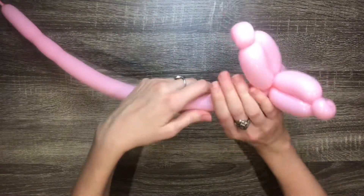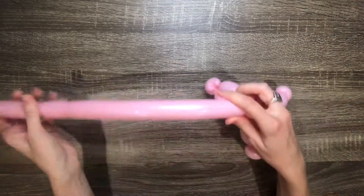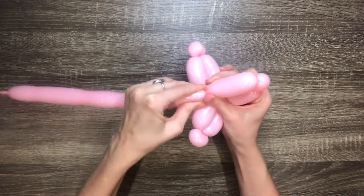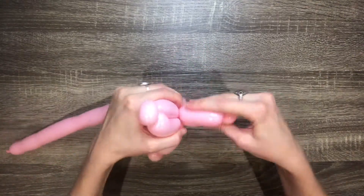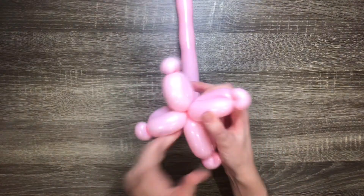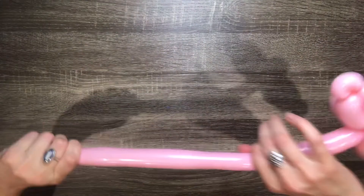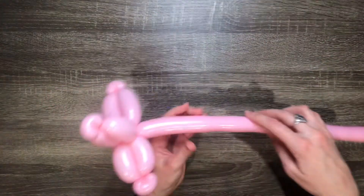Squeeze your balloon between twists if you notice that your balloon still has a tail at the end. This is what it should look like so far.